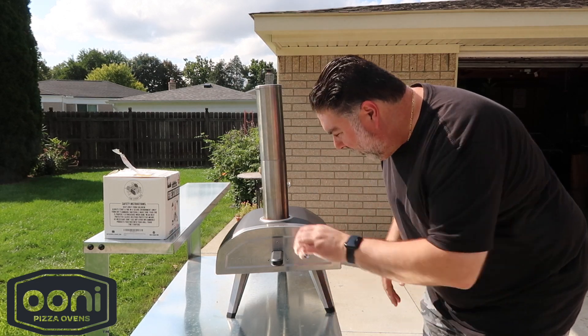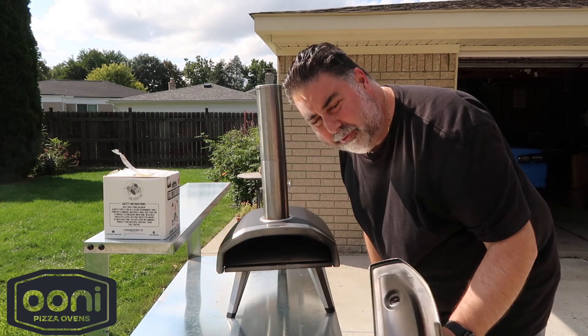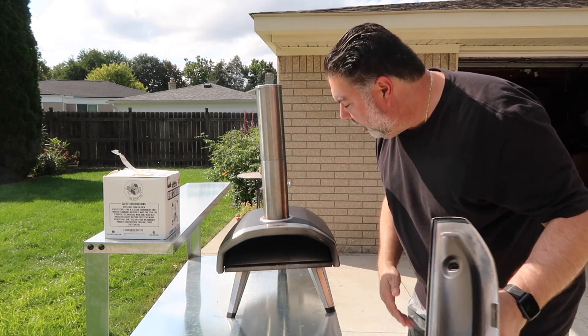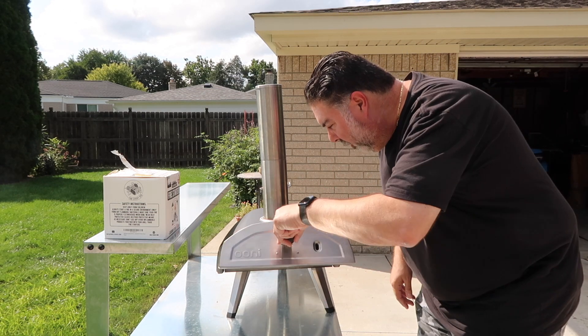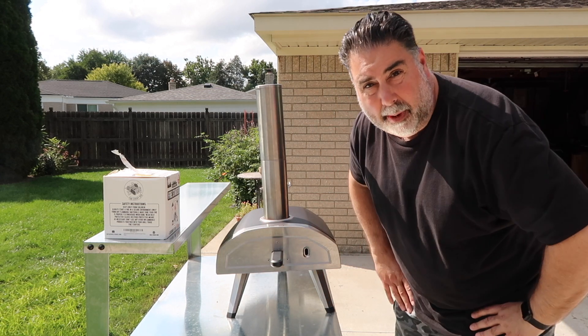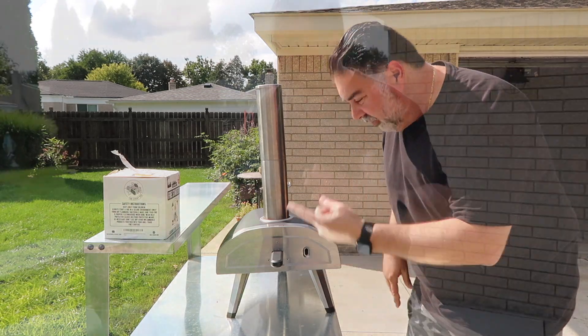This is my Ooni pizza oven. I got this for Father's Day a couple years ago. Today we're gonna cook up a couple pizzas. I've used it once or twice — not the greatest of cooks — but we're gonna see what we can come up with. So the first thing we got to do is get the oven going.